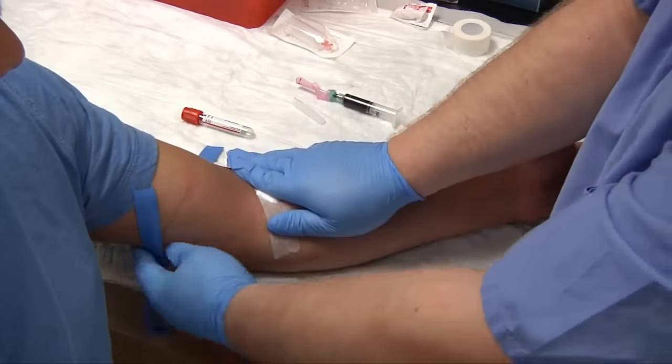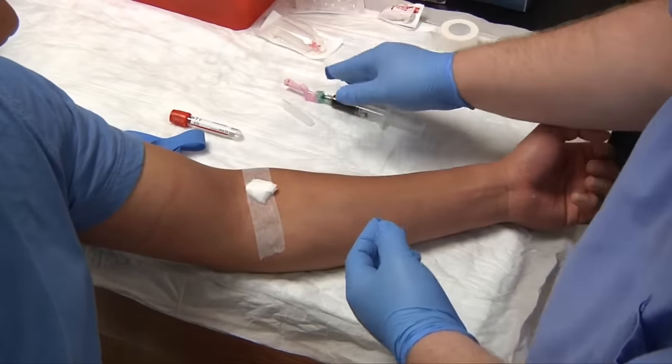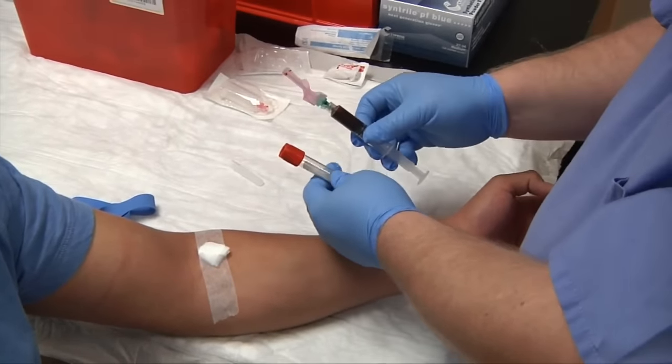We have our patient bandaged. Now the next step — since we drew this into a syringe — we need to move it from the syringe into the evacuated tube.